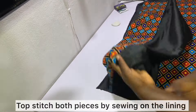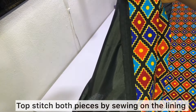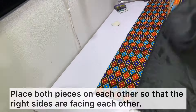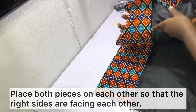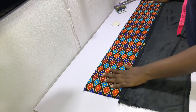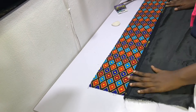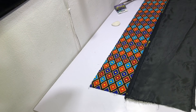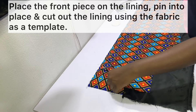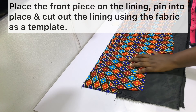After sewing, topstitch both pieces by sewing the seams to the lining as shown. Place both pieces on each other so that the right sides are facing each other, making sure that the seams match. Then go ahead and place the front pieces on the lining, pin into place, and cut out the lining using the fabric as a template.